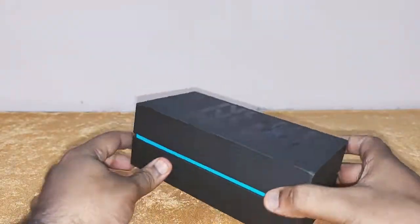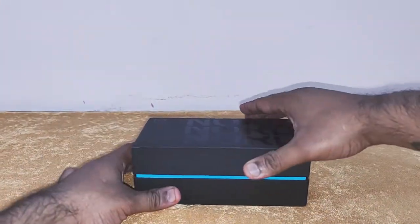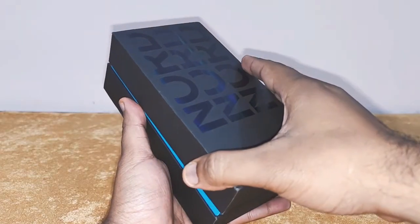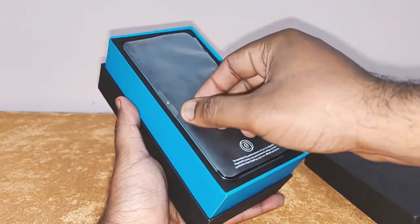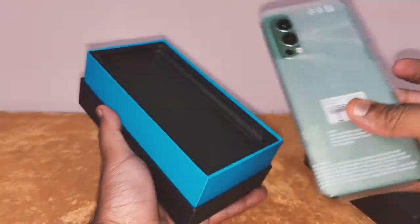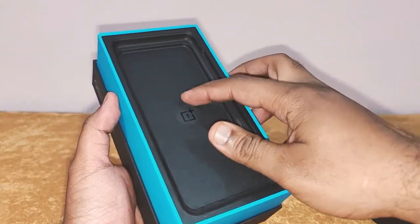So let's unbox the phone now. Open the top cover and you are greeted by the phone — the Greenwoods color. I'll get back to it later.